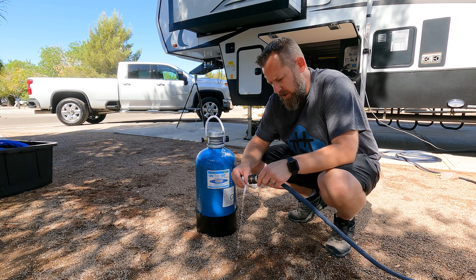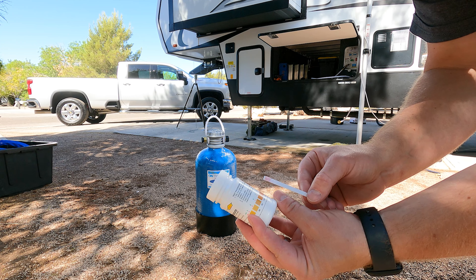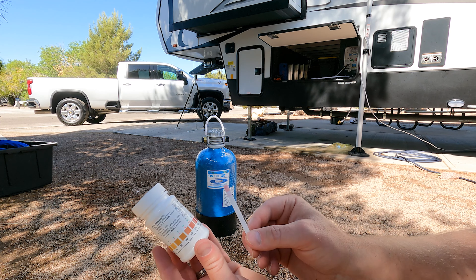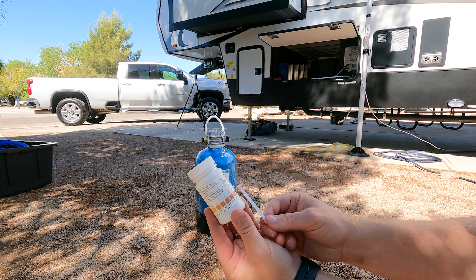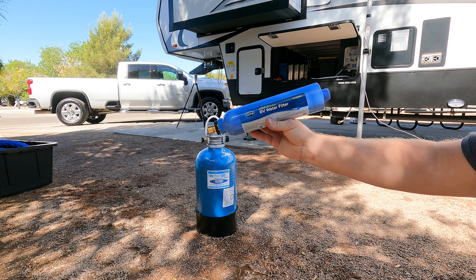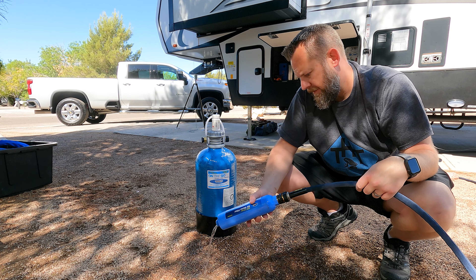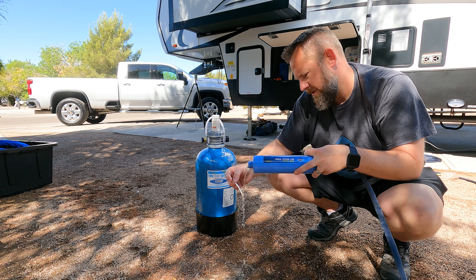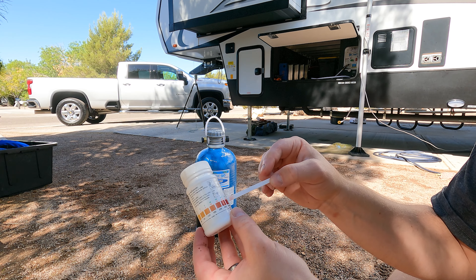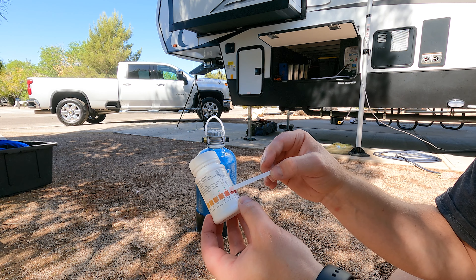You dip the test strip in the water for three seconds, then compare it to the color chart — match it immediately and complete matching within one minute. Already at about 30 seconds we're reading up into that 425 to 250 parts per million range, so we definitely have hard water. Now testing the same way with the Camco water filter on there — we're already seeing color changes, and I can tell that even with the Camco filter, it's not going to change the hard water.